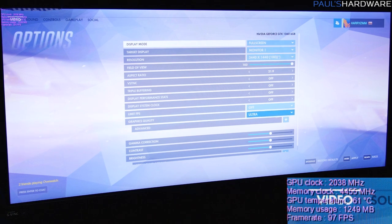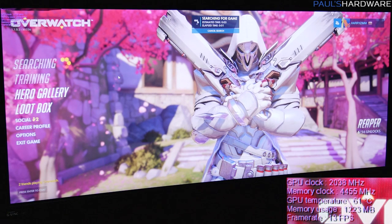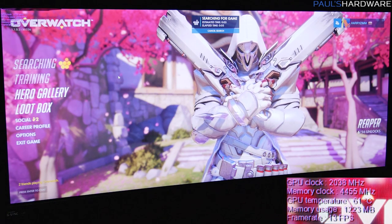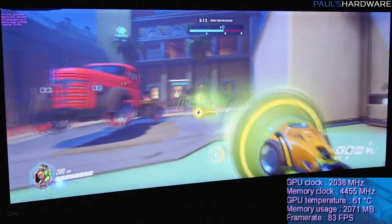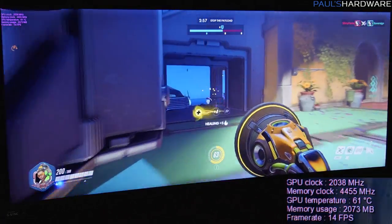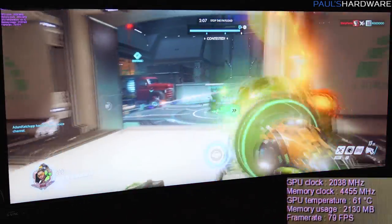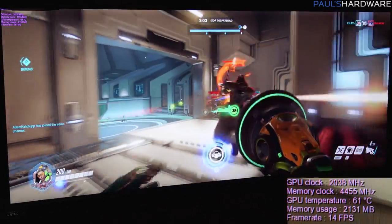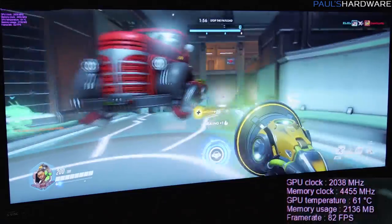Still at 3440 by 1440, but I've switched from epic to ultra settings and done a restart. I have a 100Hz monitor, so if I can get closer to 100 frames per second that would be nice. When the FPS counter is working properly, it's going between 90 and maybe 100 to 110 frames per second, though it dips down to the 80s sometimes as well. Definitely very nice and playable, and that's at ultra — just one step down from epic.